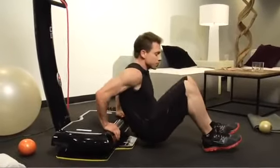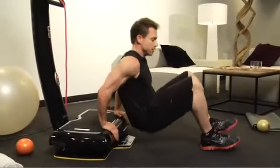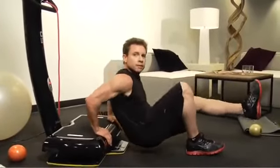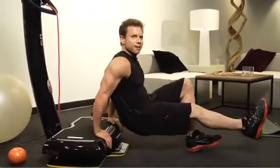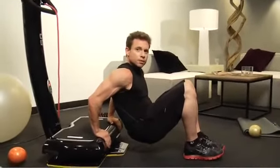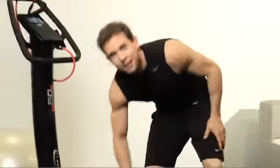Now to make it harder, as you push up, lift one foot off the ground. Just one — just like that. To make it even harder, keep one foot off the ground. It's burning — I can feel it. You want to wait until the vibration has completed its cycle.